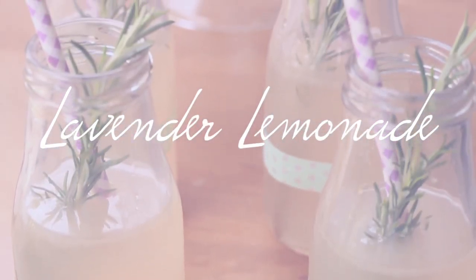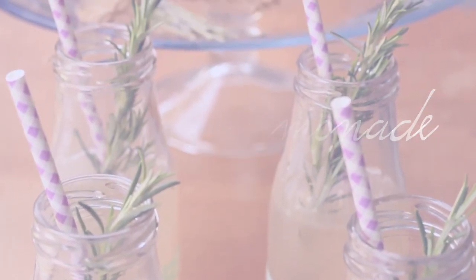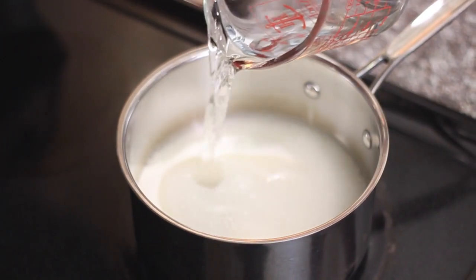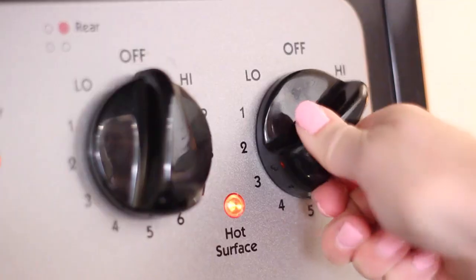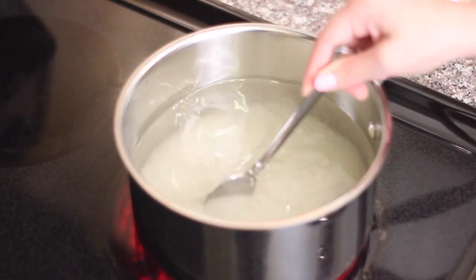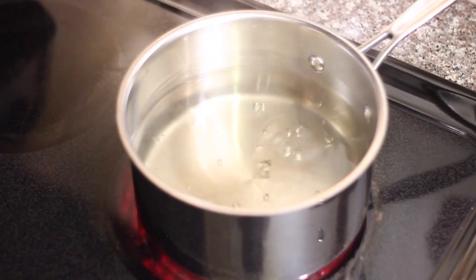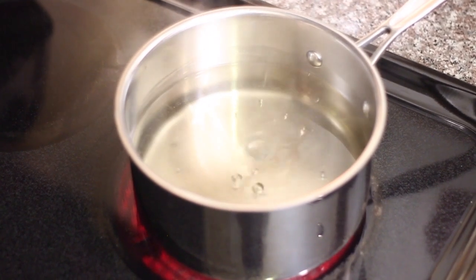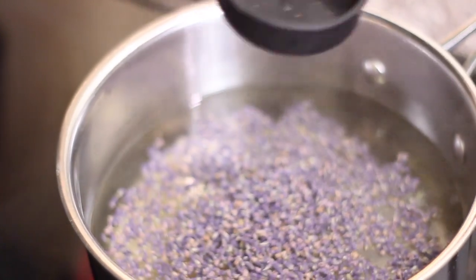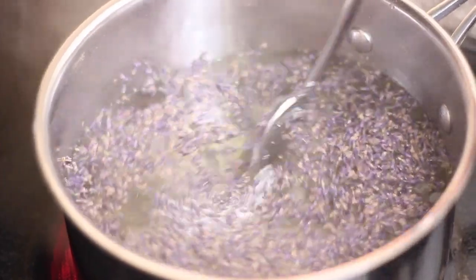You can't really go wrong with lemonade — it's usually a pretty big crowd pleaser. But I decided to give it a little twist and make some lavender lemonade. I added three cups of sugar to a saucepan as well as three cups of water, then set the heat on medium high to get it boiling. While it was heating up I continuously stirred it so the sugar would melt and dissolve into the water. Once boiling, I added a quarter cup of dried lavender. Just make sure you're using culinary lavender because they do sell floral dried lavender which has chemicals in it.